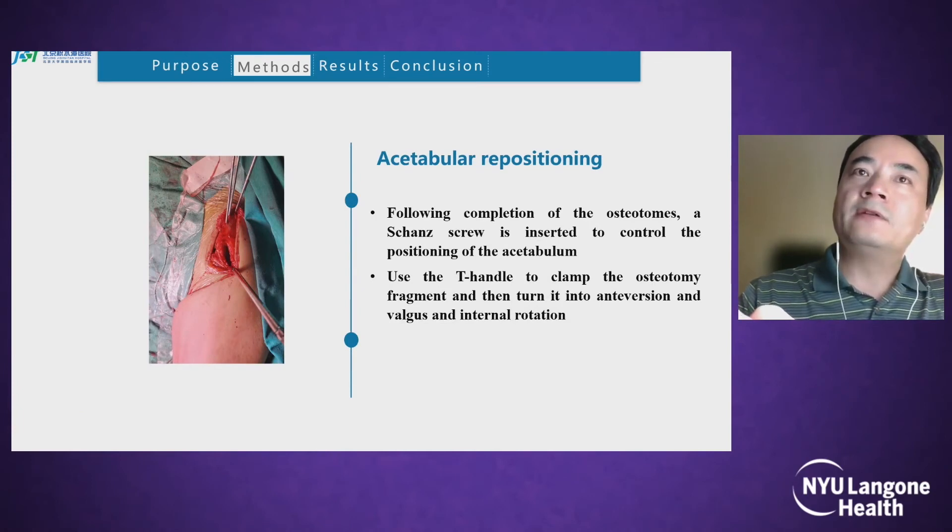Acetabular repositioning: following completion of the osteotomies, a chain screw is inserted into the controlled periosteum of the acetabulum. Use a T-handle to clamp the osteotomy fragment and then rotate it into anteversion, valgus, and internal rotation.